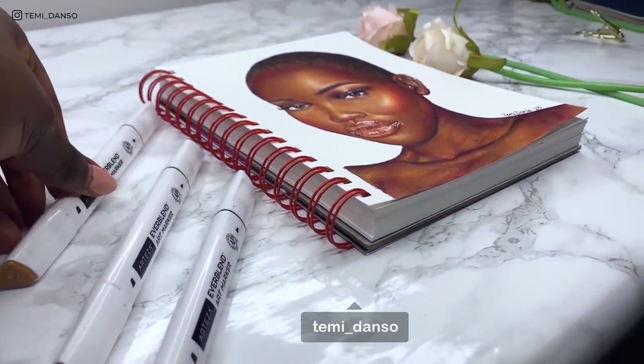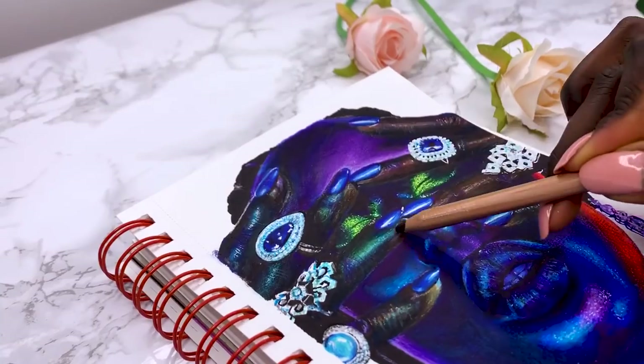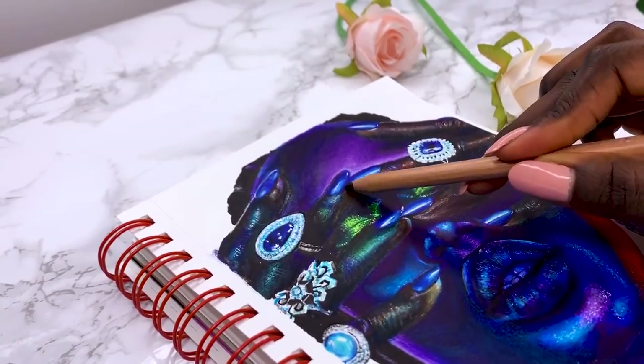After my Arteza video last week, I was so curious about how other markers work for portraits, so I'm testing out the Ohuhu markers today.